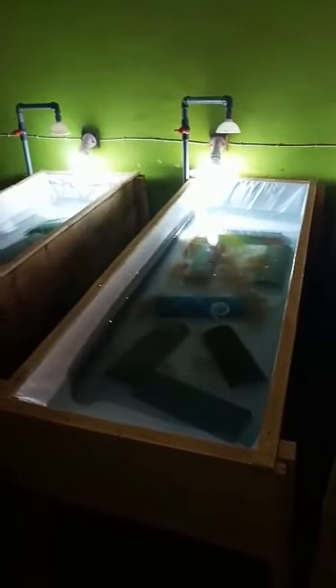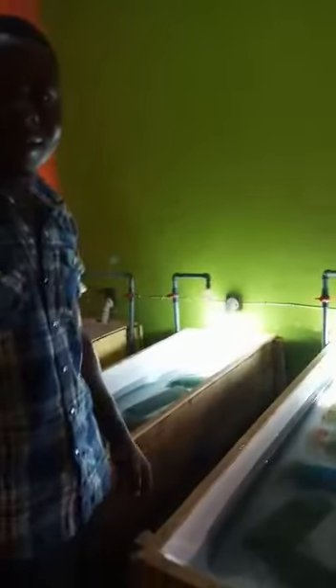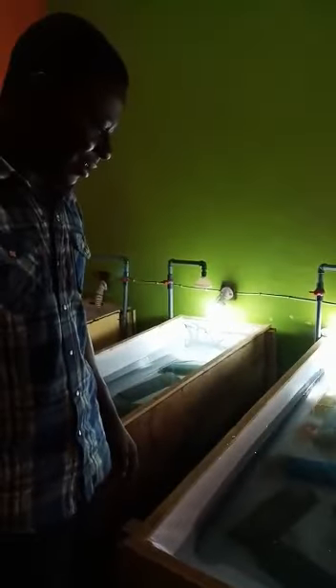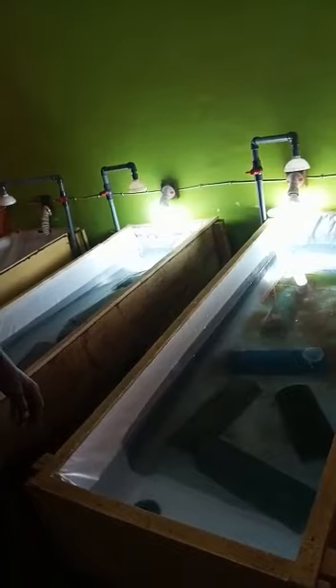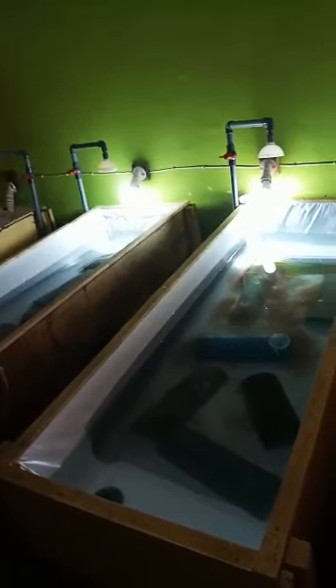It will be your turn now to do it, and you'll be bold enough to go out. That's why you're here in Nigeria — to learn catfish fingerling production and how to grow them to big size. I hope it's exciting. Is it interesting? Oh, it's very interesting!